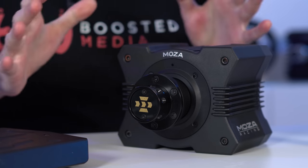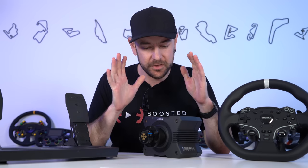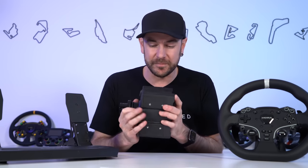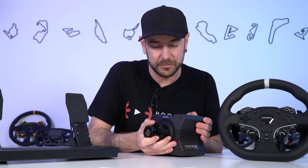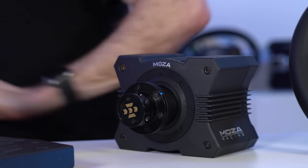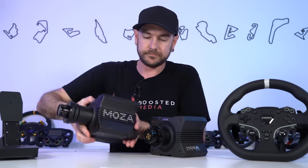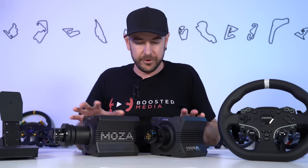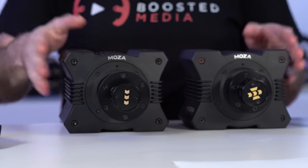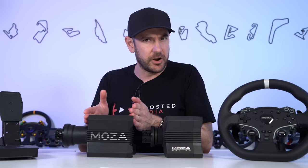Let's go through exactly what we're getting in the R5 bundle. Starting with the wheelbase, this little tiny base packs quite a punch — it's a 5.5 newton meter peak direct drive wheelbase. If we put it next to the R9, you can see pretty much identical form factor in terms of height and width, but it's quite a bit shallower than the R9.